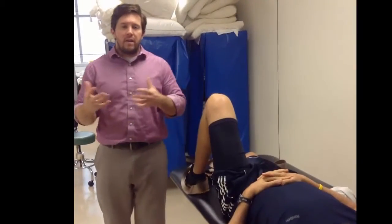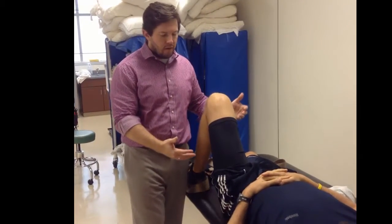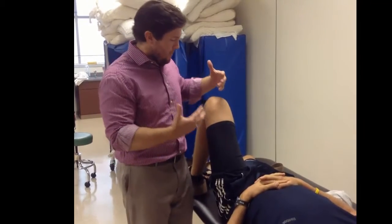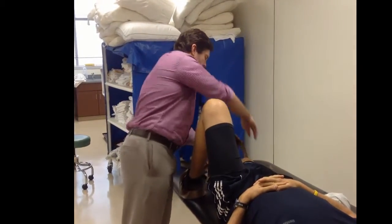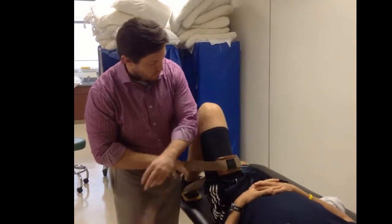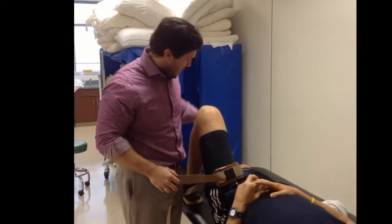That was the manual version. The next technique is still a caudal technique; however, by nature you'll see there's a little bit of a lateral pull when we use a belt. The nice thing with the belt is that any concern from a genital standpoint is handled when we ask the patient to slide the belt in as close as they can to their hip.